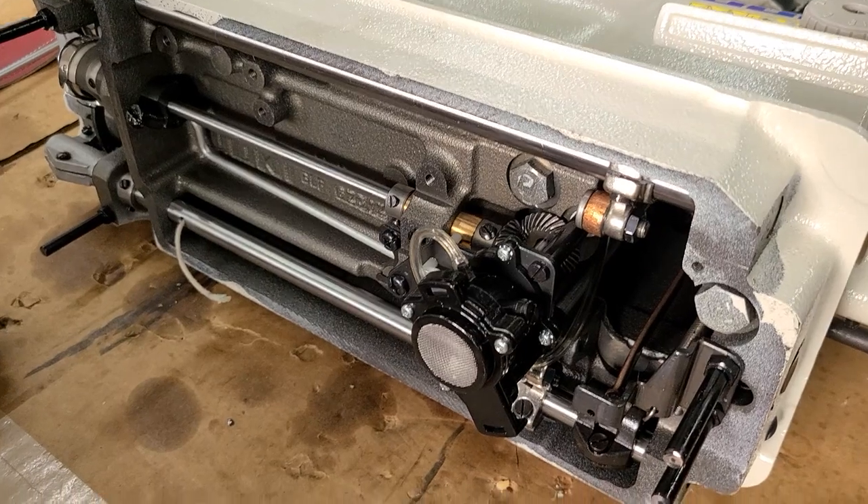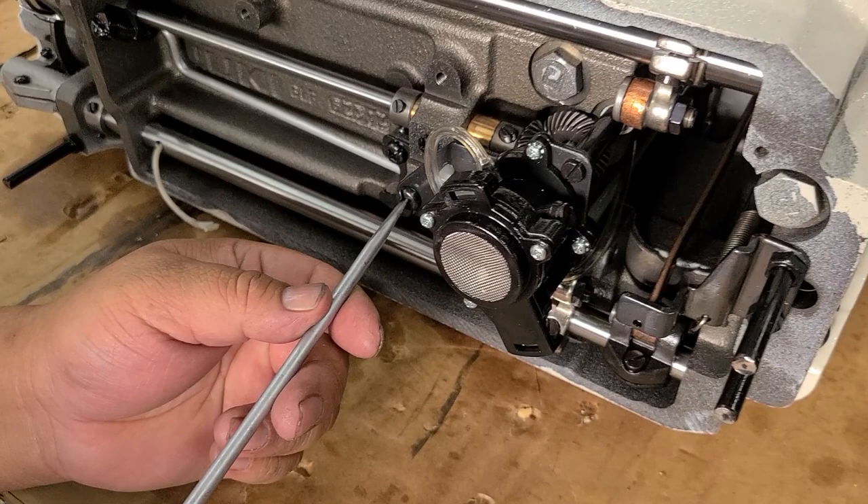Hi, this is Steve from SewingGold.com and we are going to show you how to remove the oil pump from a DU-1181M.